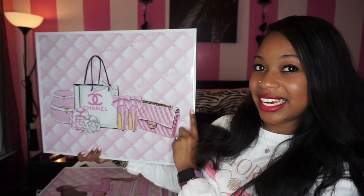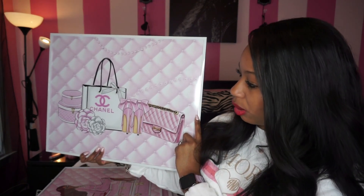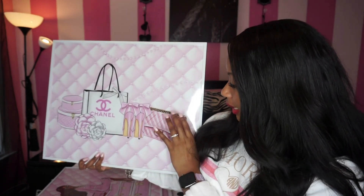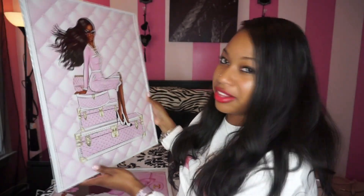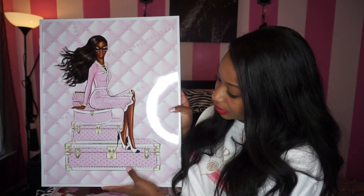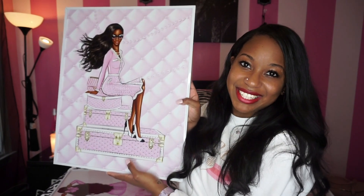The next 16x20 has a Chanel bag, shoes, what looks like storage bins or a suitcase, and flowers — all on a baby pink quilted-looking pearl background. So pretty. After that is a fashion girl with her hair blowing in the wind, sitting on her luggage against the same quilted background — so elegant.